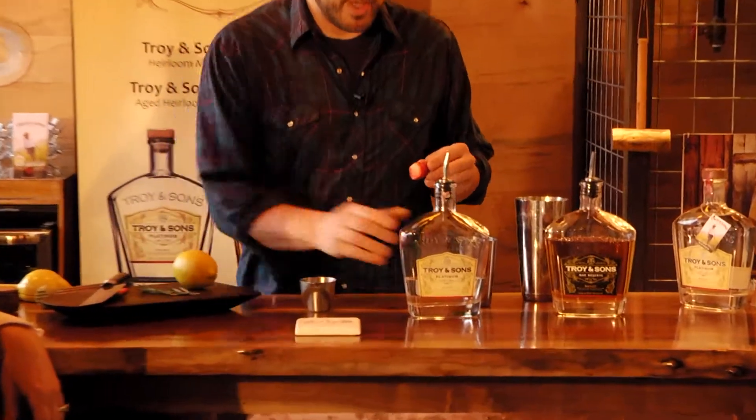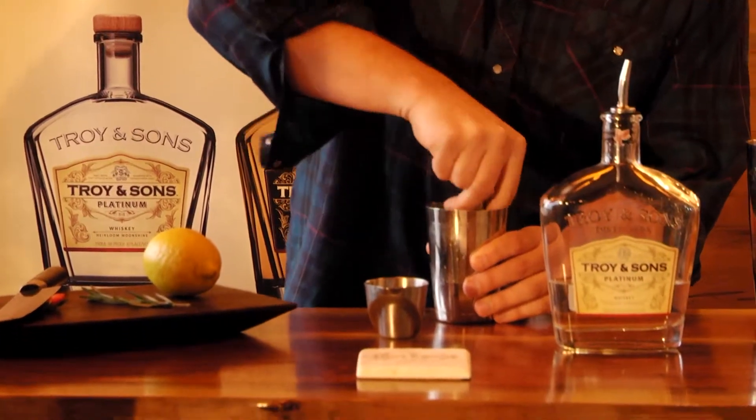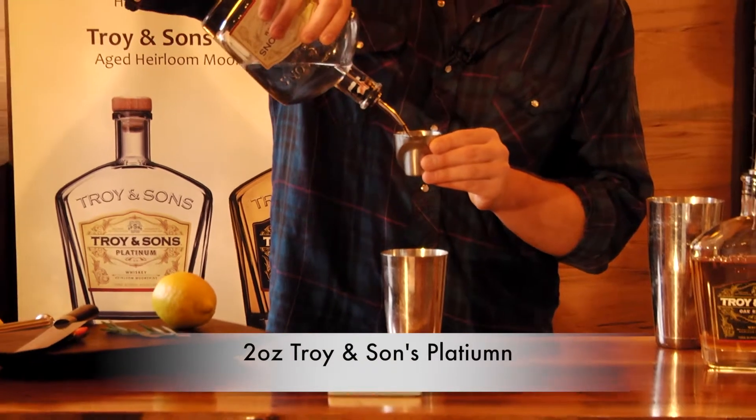It's real simple. We start with a fresh strawberry and we're just going to throw this in our little mixing tin here, give it a quick little muddle, and we're going to have two ounces of our Platinum Troy and Sons moonshine.